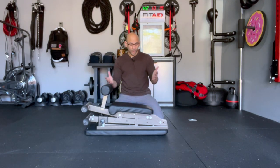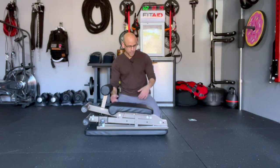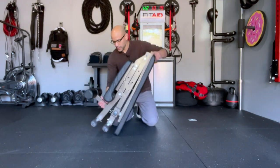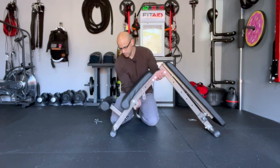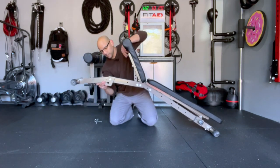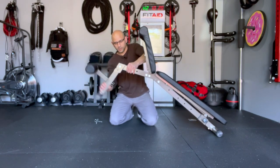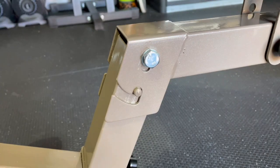I'm going to show you how to unfold this and then how to fold it back again — it's very simple. I'll stand it up, open it up, and for the foot area, you simply bend it and push it down and it locks in place.